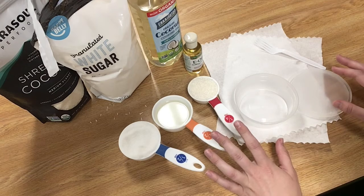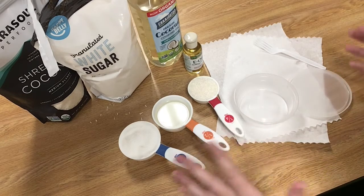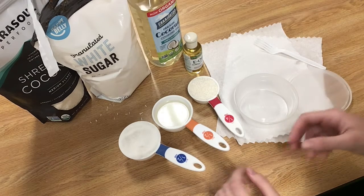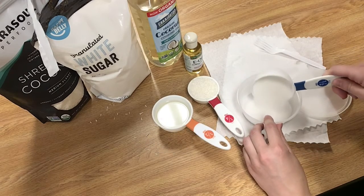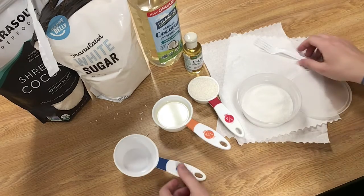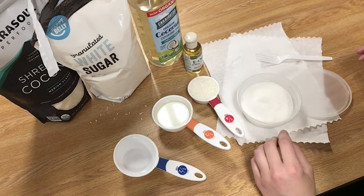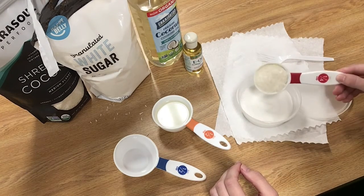If you pick up one of my kits — which I'm going to have a limited supply of — the vitamin E oil is going to be already in the coconut oil for easy transport. But for now I'm going to be showing you it separately. First off, we're going to put half a cup of white sugar into a container, and then one quarter cup of the coconut flakes.